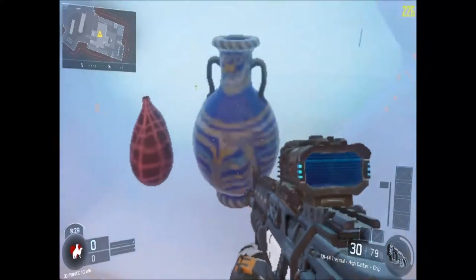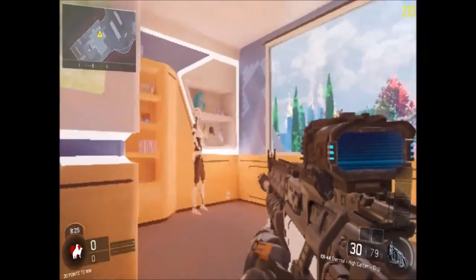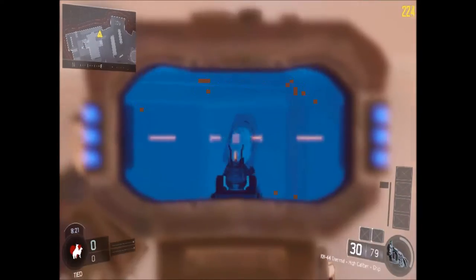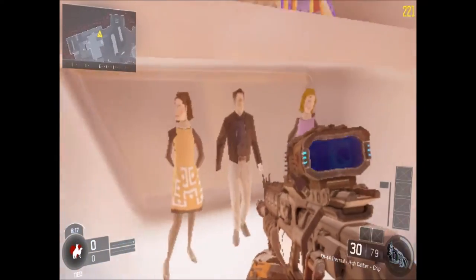Look at this vase — it's beautiful. Not really, it's freaking ugly. This is like Xbox 360 quality right here. There are the original mannequins — if you didn't know, they look really ugly as well.